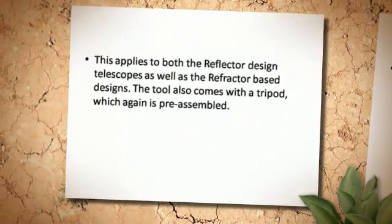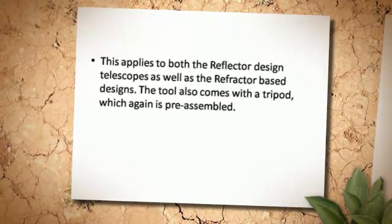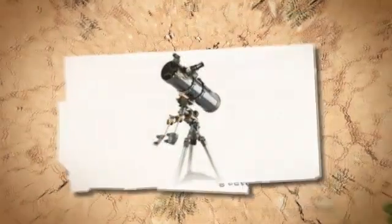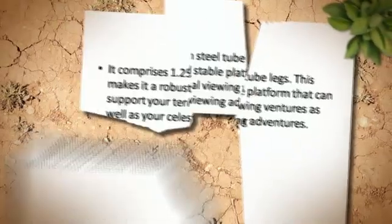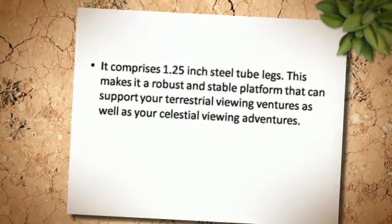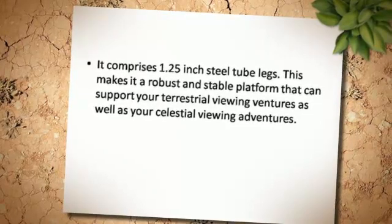This applies to both the reflector design telescopes as well as the refractor-based designs. The tool also comes with a tripod, which again is pre-assembled. It comprises 1.25-inch steel tube legs. This makes it a robust and stable platform that can support your terrestrial viewing ventures as well as your celestial viewing adventures.